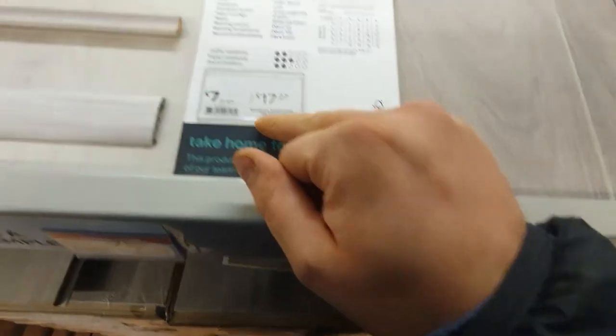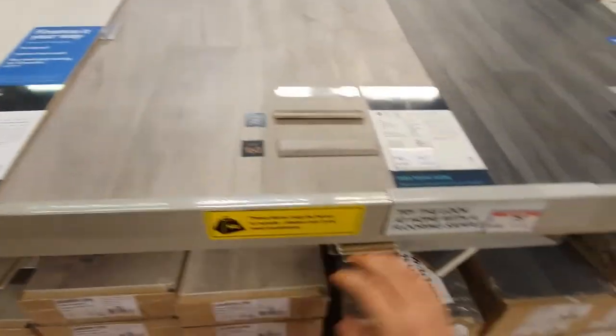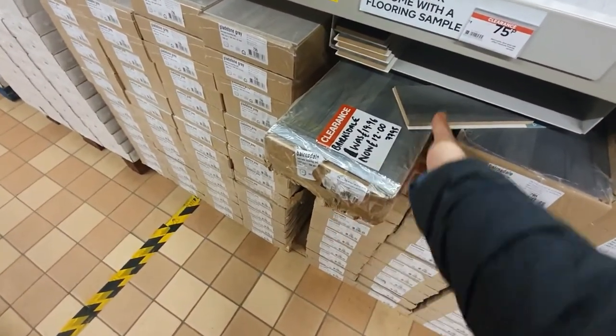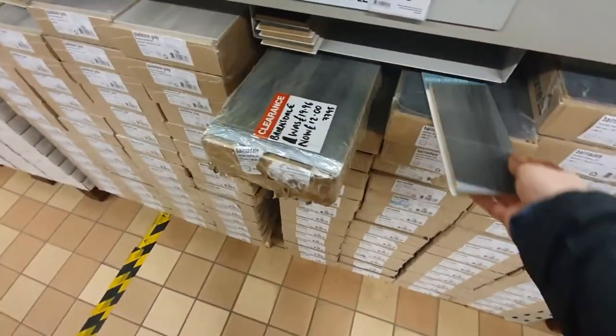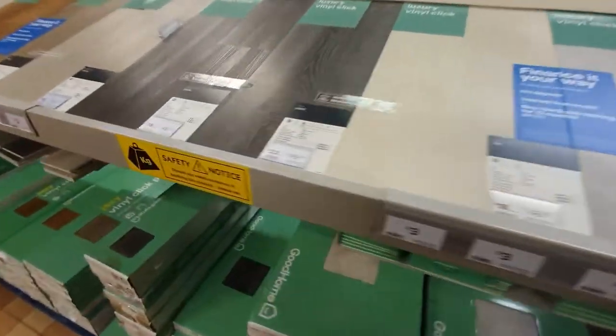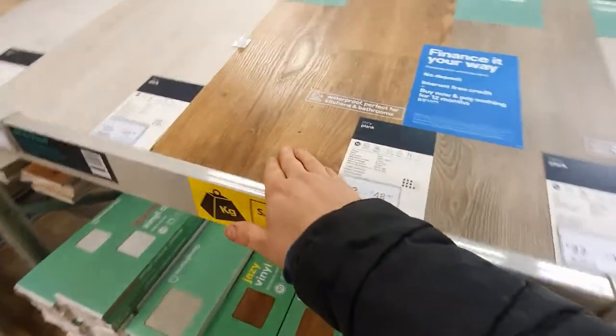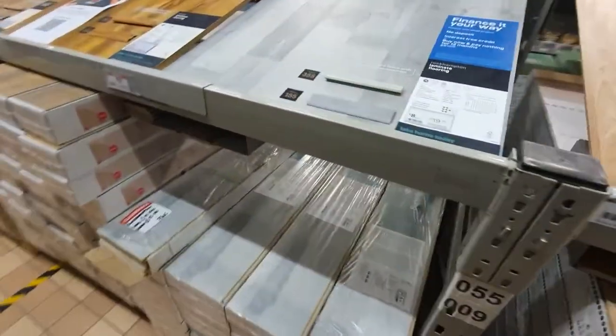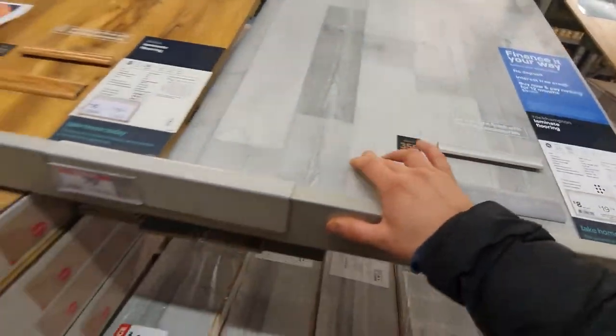Seven pounds per metre square. What I want it to look like is a nice sort of grey like this, or maybe something a little bit darker. I think that will actually look quite nice in the darker colour. I don't want to go too light — I can always do that in another build. Too light. I guess you're going to have to wait and see. Okay, that's us back from B&Q. You've just seen the laminate flooring we've gone ahead and picked up, and obviously the OSB board as well. I've already ripped the OSB board down to size off camera. Let me put you on the tripod so I can show you my method of cladding this in the chipboard we've just bought.